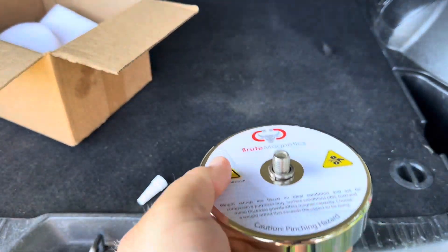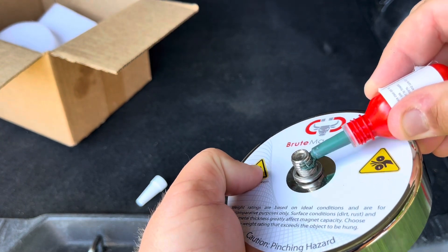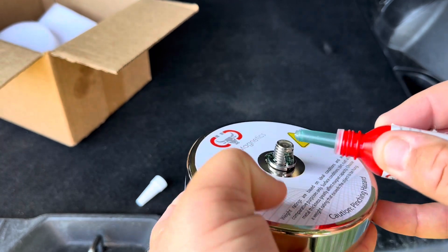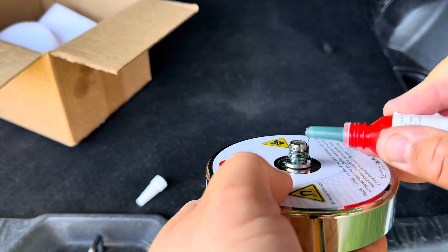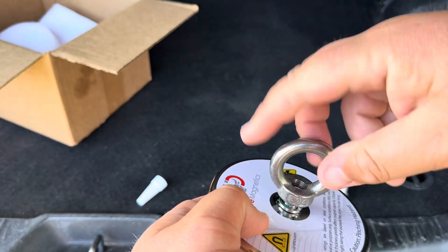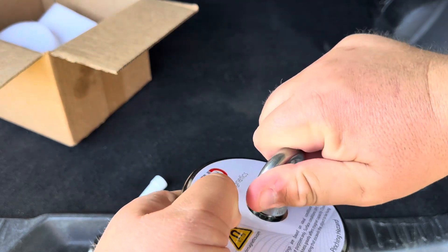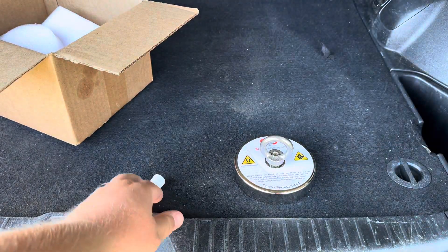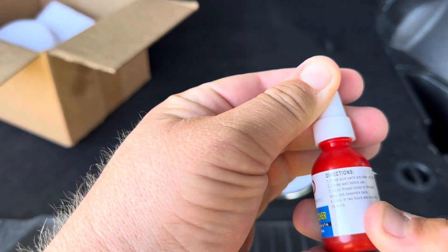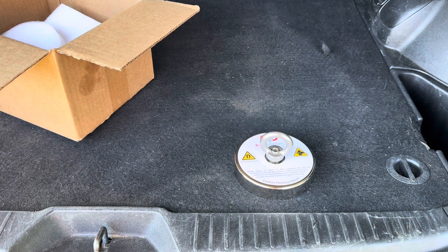I'm going to show you how to put the thread locker on. You're going to want to get a good coat on here. This is like your glue that is going to hold that eye bolt on there real good so it doesn't come off when you're throwing out. Put that on there good. Let that sit — it sets in two hours and cures fully in 24 hours, so just let it hang out overnight and you'll be ready to go the next day.